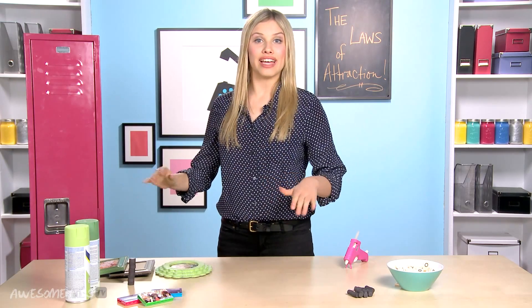Hey everyone, I am Gracie DeZenny. Today we are talking about the laws of attraction? No, we are actually talking about locker decorations.